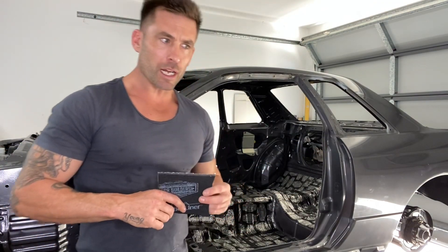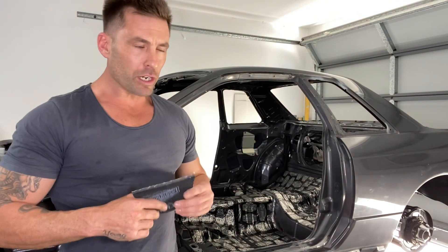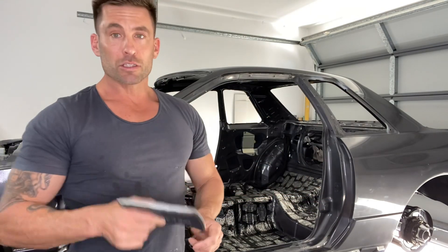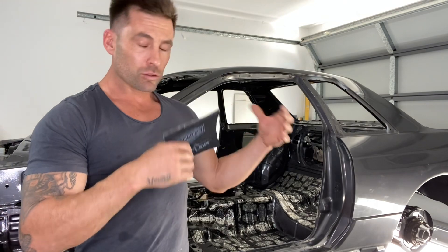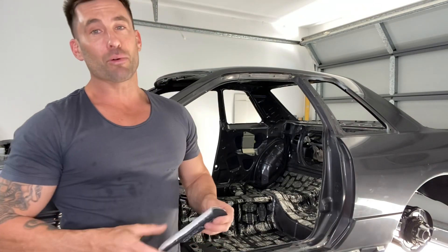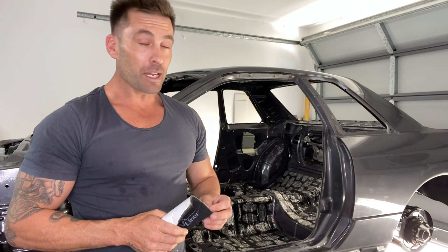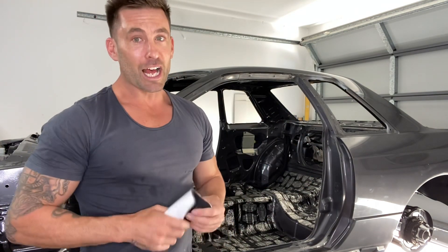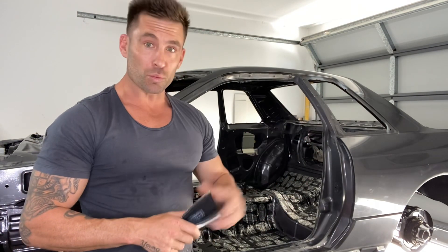I just wanted to mention, if you haven't seen it already, I've got an S15 2JZ build happening at the same time as this one. On Tuesday I took it for a run — it was running really well beforehand but I put some cams in it — and I took it to the dyno again and made some really impressive numbers, especially for an S chassis. The numbers are over 600 horsepower, so check it out if you're interested.